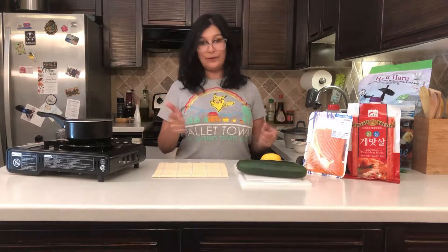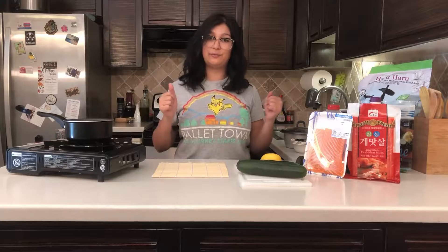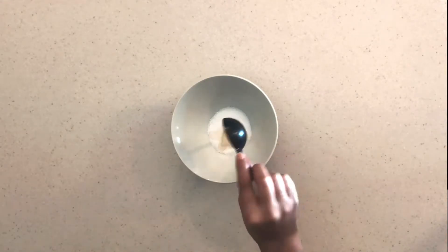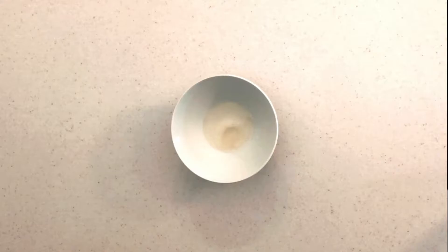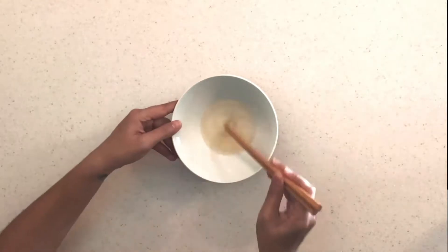Our rice is cooking in the rice cooker in the background, so I'm going to make the mixture that we'll mix with the cooked rice. Here we're just going to add sugar and salt, then add in a little bit of mirin as well as rice wine vinegar. Mix that up, make sure the salt and sugar are dissolved, and set it aside.